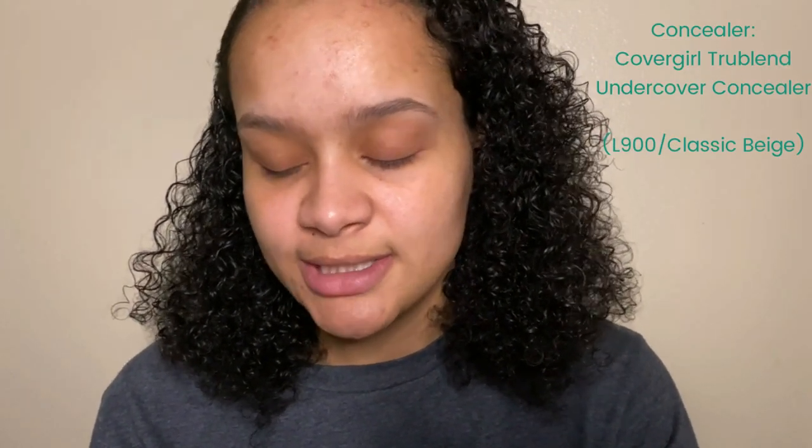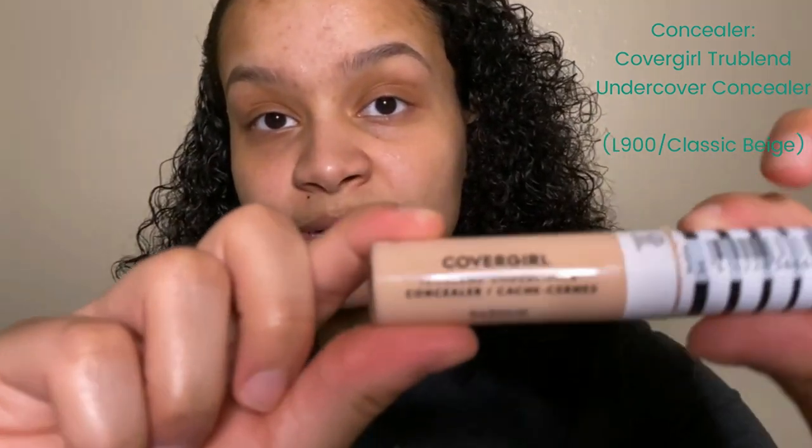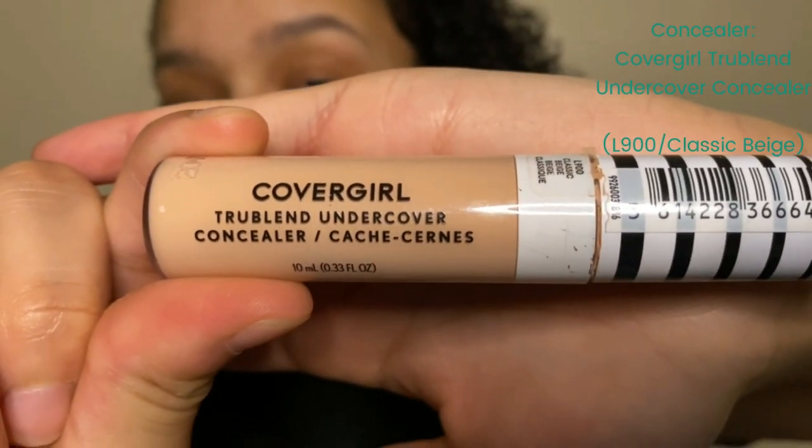For concealer on my whole face today I'm using the CoverGirl TruBlend Undercover concealer in shade L900, also known as Classic Beige. I'm going to try to link all of the makeup I used in the description box below and show each product slowly. Most of this stuff you can find at a drugstore, grocery store, Walmart, Target, Ulta, or Sephora.